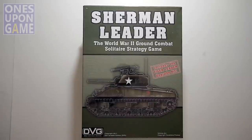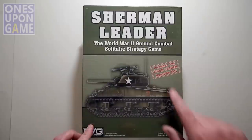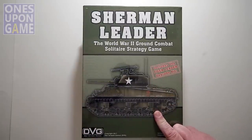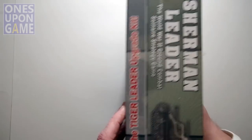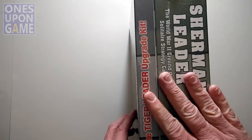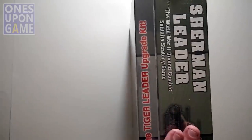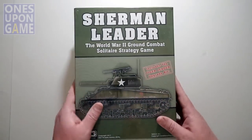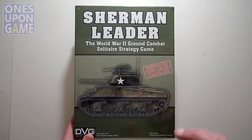They've now formalized the series as Tank Leader. With Sherman Leader, they introduced some changes. When you get this, it includes the Tiger Leader Upgrade Kit, which is going to take your first version of Tiger Leader and bring it up to the Tank Leader standards — you'll see that it's attached right here in the box. I do not have Tiger Leader, so we're just going to take a look inside of Sherman Leader. If you own Tiger Leader, you can get the Upgrade Kit free for the cost of postage, or if you buy Sherman Leader, you'll get the Tiger Leader Upgrade Kit anyway.